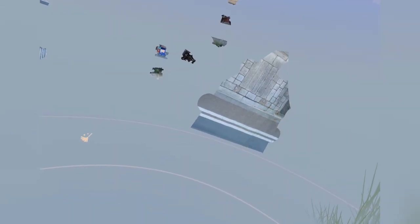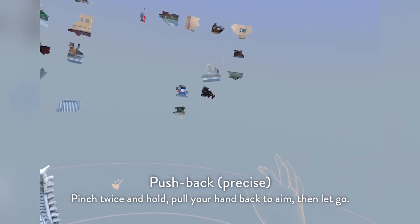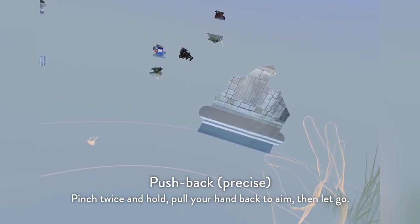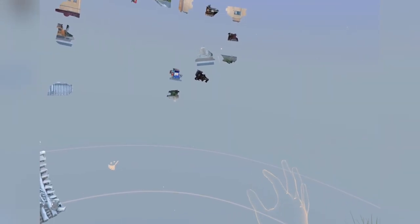There's an advanced way if you want to be very specific about where you want your puzzle pieces to go. Double pinch, pull, and you'll see there's a ray that comes out, the piece starts wiggling, and it goes back.